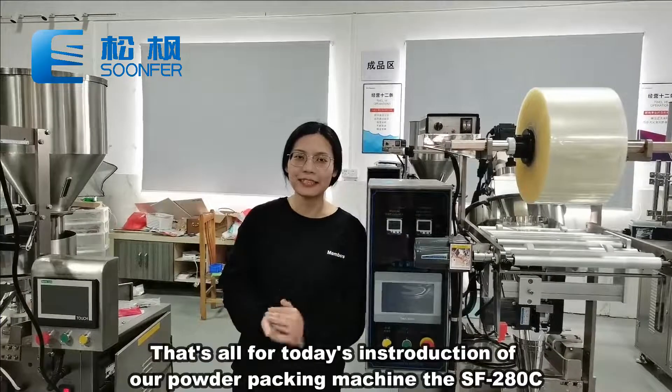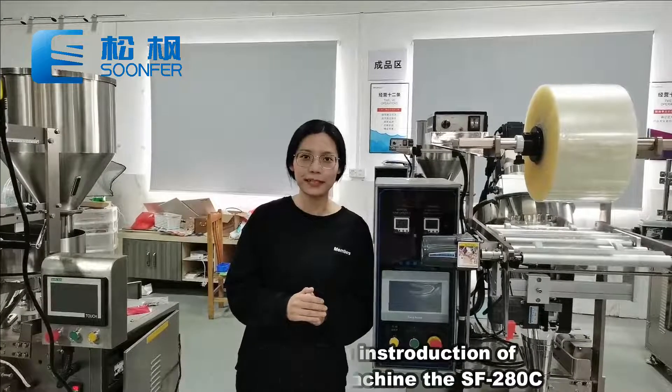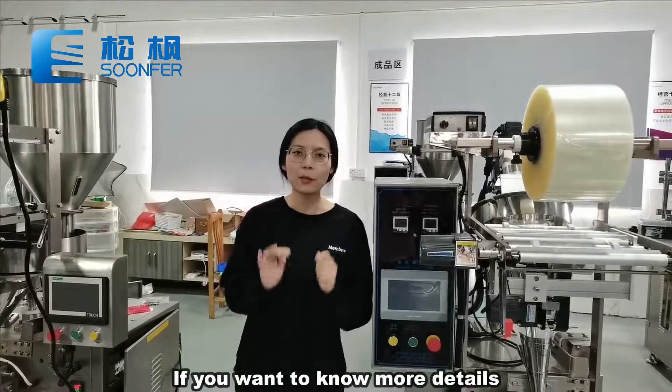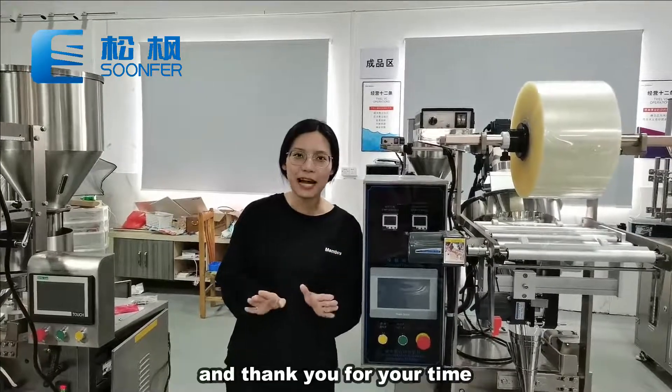That's all for today's introduction of our total packing machine, the SF280C. If you want to know more details, please feel free to contact us. Thank you for your time. Goodbye.